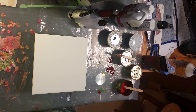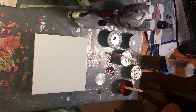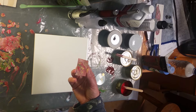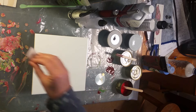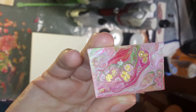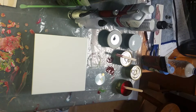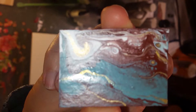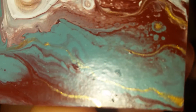Hello and welcome to another Mickey Art acrylic pour playtime. I've been playing off camera and I just want to show you a couple of things I played with last night — a little bit of cardboard that I dipped in. How cool is that? I think it's cool, so I'm probably going to make something jewelry-ish out of that.